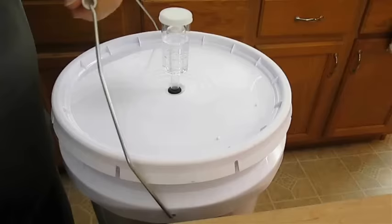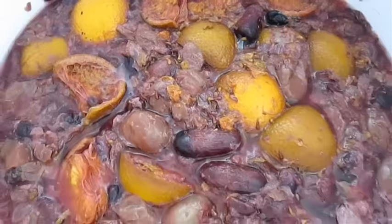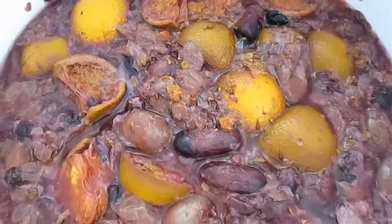So here we are back again — we stirred this once a day for the last four days. As you can see, the airlock is not that active anymore. And there you have it: how to make wine, the primary phase, right here in the Poor Man's Gourmet Kitchen. Thank you for watching and be sure to stop by PoorMansGourmetKitchen.com for more recipes and exact ingredients.